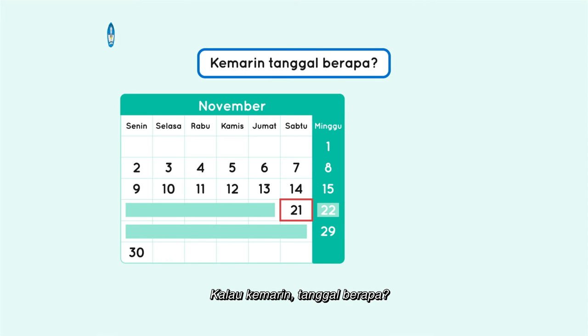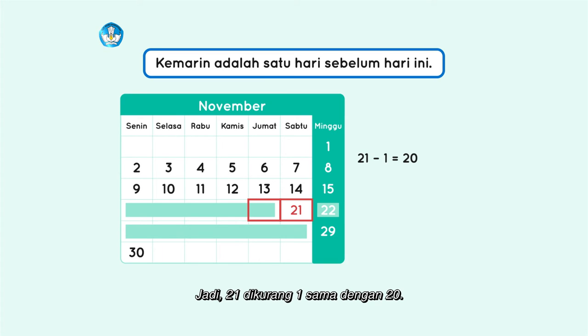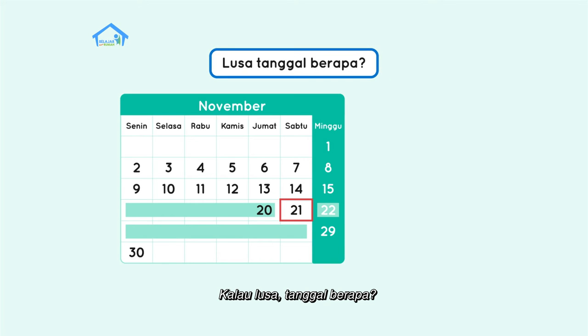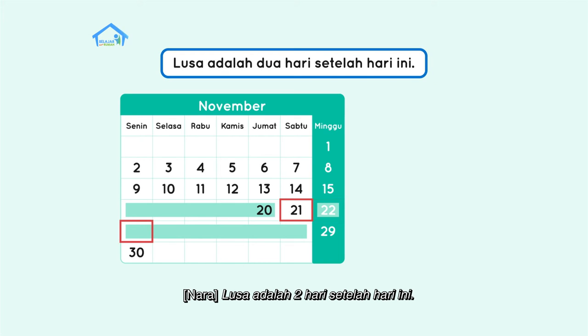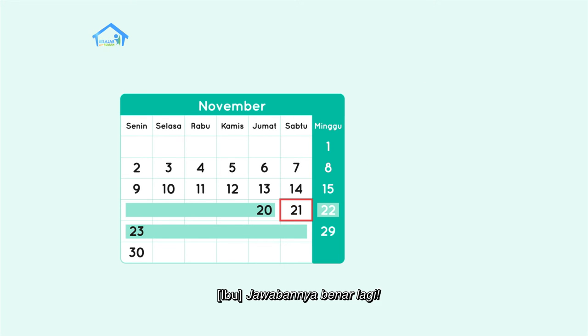Kalau kemarin, tanggal berapa? Kemarin adalah satu hari sebelum hari ini. Jadi, 21 dikurang satu sama dengan 20. Kemarin tanggal 20, Bu. Betul sekali. Kalau lusa, tanggal berapa? Lusa adalah dua hari setelah hari ini. Berarti 21 ditambah dua sama dengan 23. Jadi, lusa adalah tanggal 23. Jawabannya benar lagi.